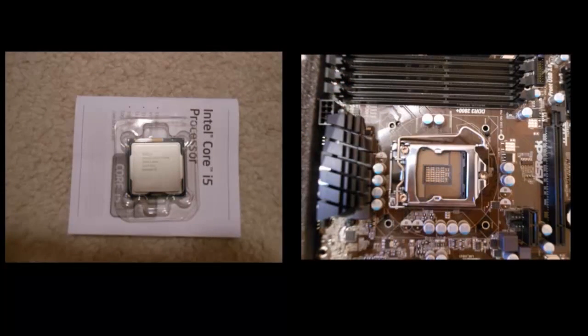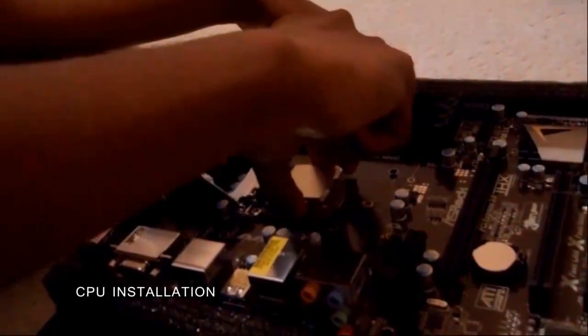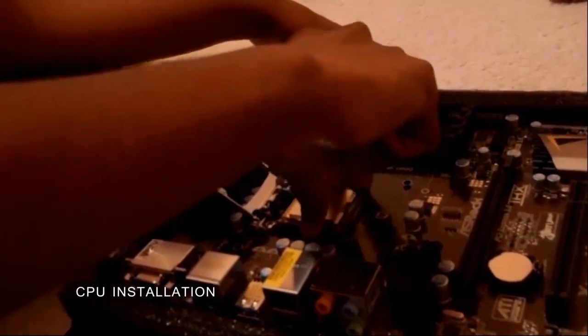The absolute first thing that must be done after opening your PC parts is that you have to plug your CPU into your motherboard. This is one of the most dangerous parts of the process. If you don't align the socket and the CPU correctly, you could end up breaking both.